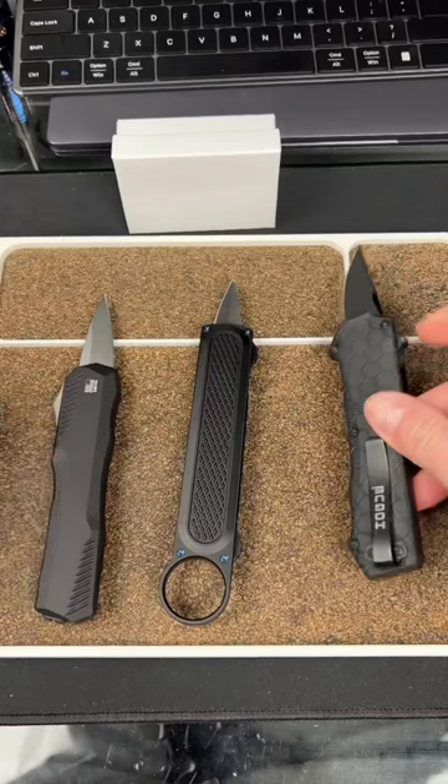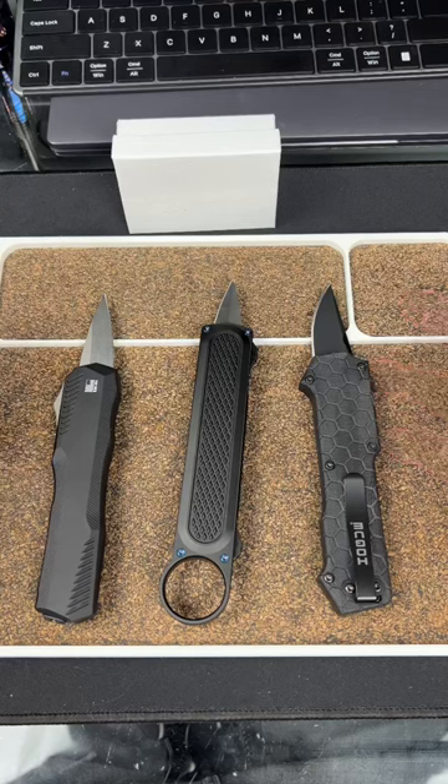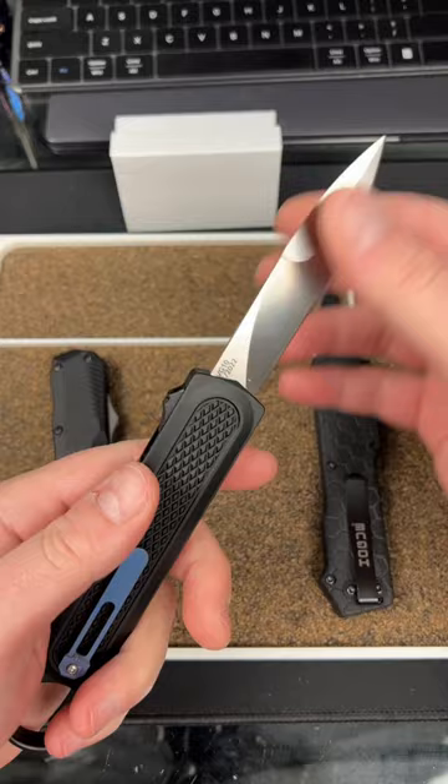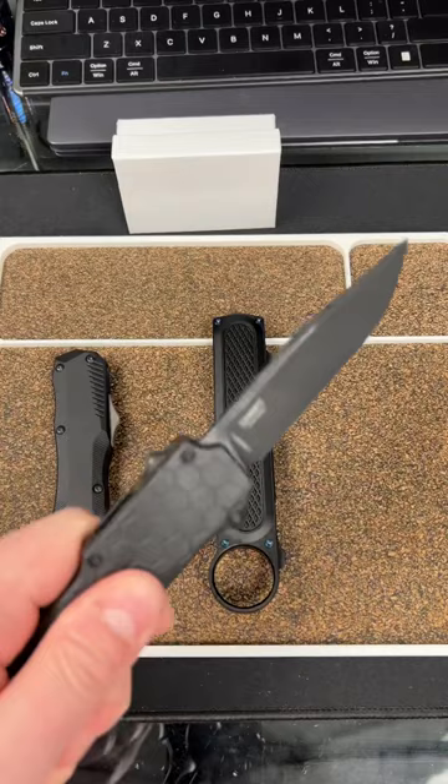Now you're probably wondering, okay, but now I'm screwed — my knife is off track, it's never going to come back on. Well, all you have to do is pull it out, give it a little yank. She's back in firing order. Another way you could do it is to throw it out — you actually just kind of whip it — and now she's back in firing order.